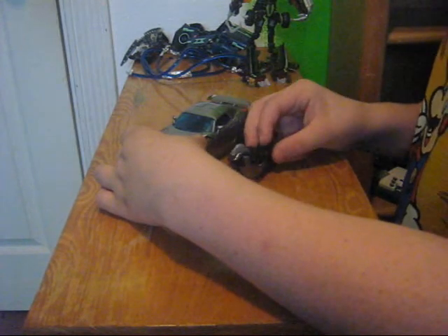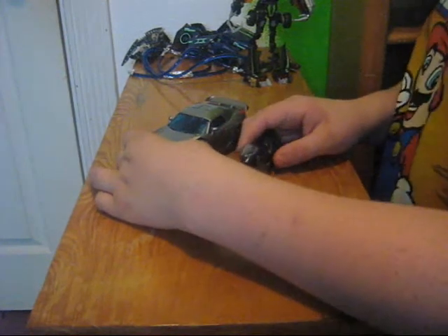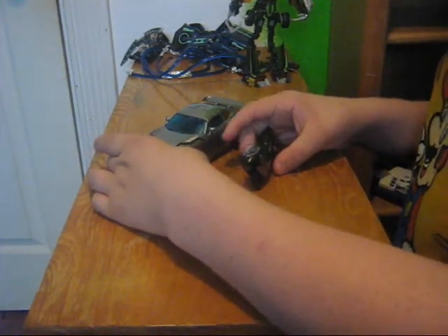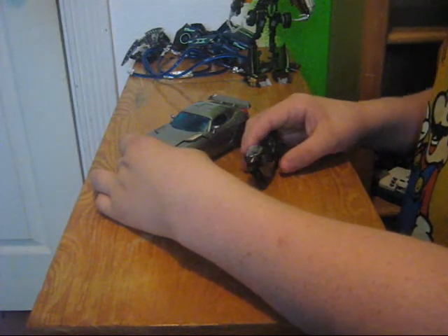This is actually the first movie Jazz figure I've gotten, because as you know, I didn't get a new Transformers come into the phone and they did not release a Jazz figure. The only other Jazz figure I have is animated Jazz, but I'm really not sure where it is right now. I guarantee you it's somewhere on the floor where I'm filming.